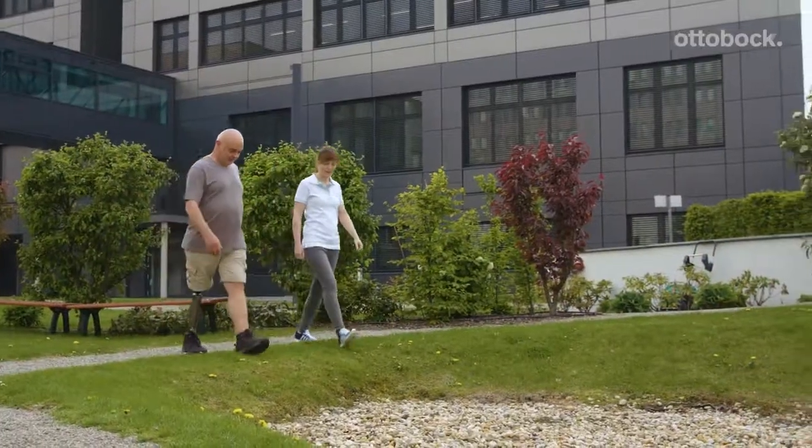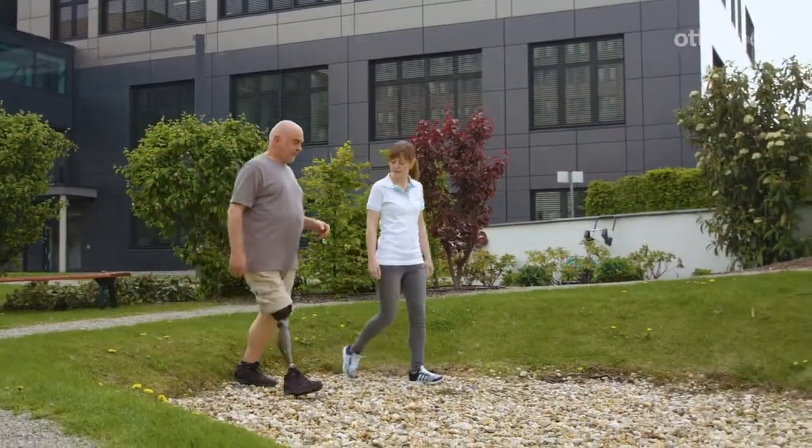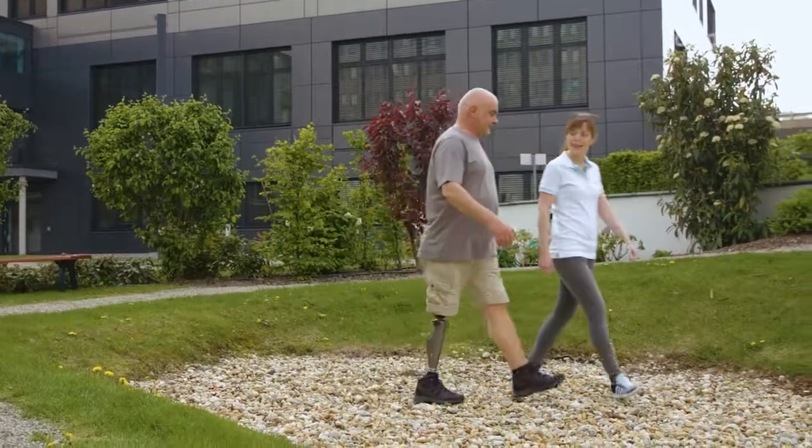Walking over different types of terrain in combination with slopes is an important part of the training.